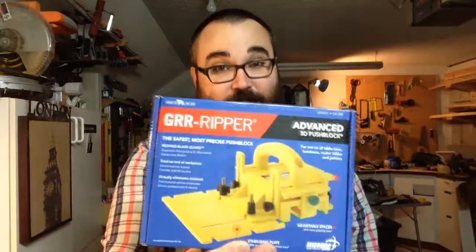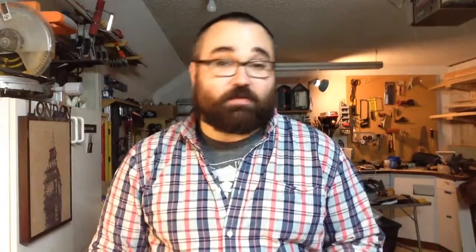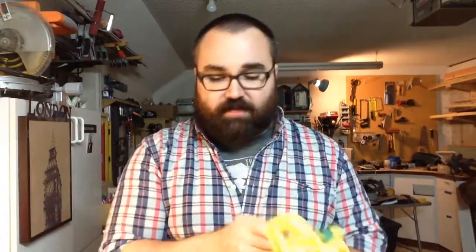The first thing I got is a Gripper by Microjig. If you watch any woodworking related YouTube videos, you've probably seen these all over the place. They're super popular because they're really safe push blocks. They stabilize both the piece that you're ripping against the fence and the piece that's on the other side of the blade so that you can safely remove that from your table. This is the GR200, so it has the extra stabilizing plate.